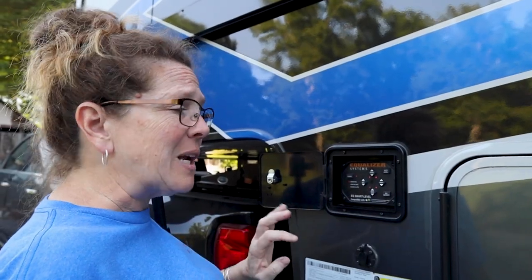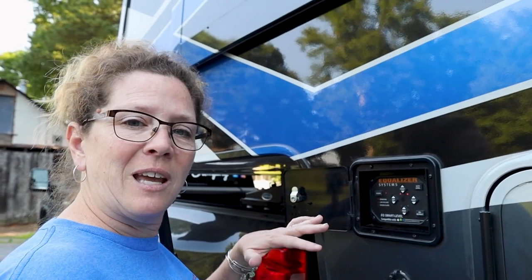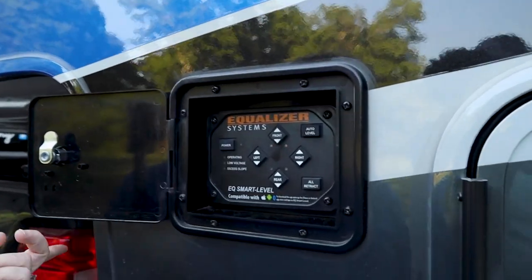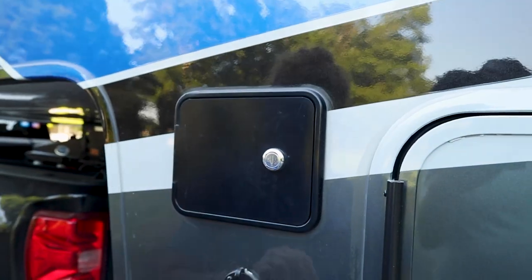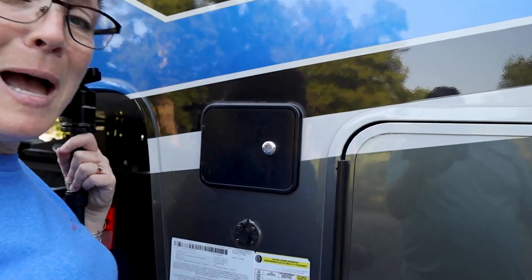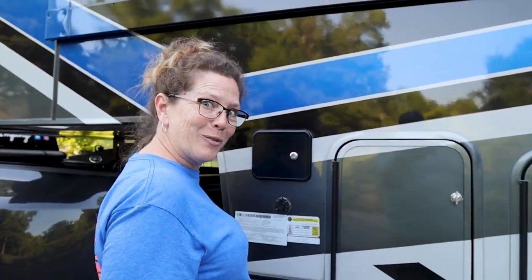When it's done, everything will stop and then you're just going to power it off. To be careful, I always take a trip around to make sure everything came up as far as it needs to before we hit the road. So we're done here — I'm gonna do my walk-around and then we're gonna hit the road.